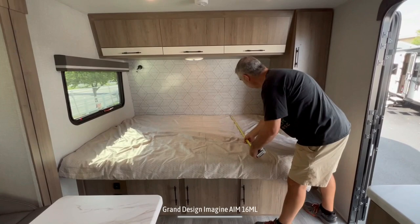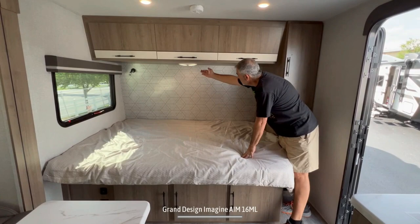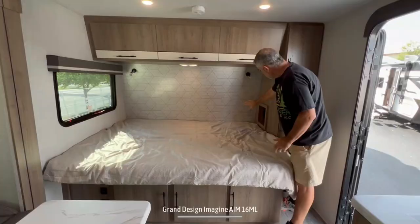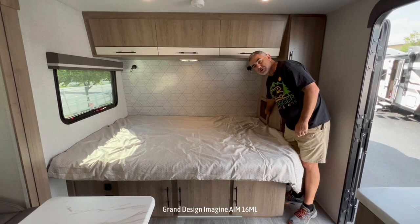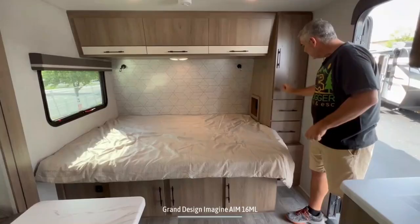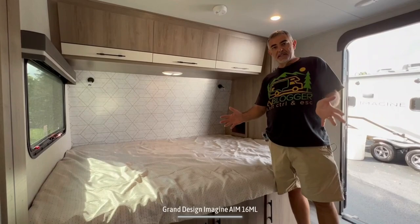The bed is 80 inches by 60 inches, so it's a full residential-style queen-sized bed. There are a couple of reading lights over top plus a dome light, and plenty of storage up above for all your clothes. There's also a cubby down here with a receptacle, a USB port, and a C port — so no matter what device you have, you'll be able to charge it up while sleeping. Just next to me is a very large wardrobe closet, about three feet deep, with a couple of drawers below and an additional electrical receptacle.